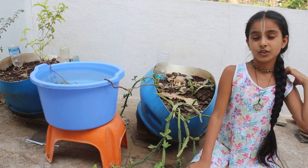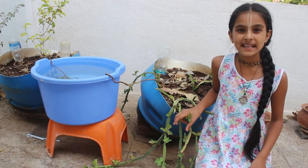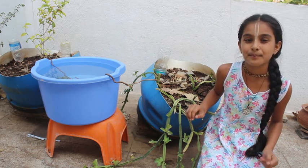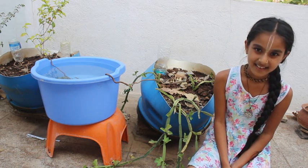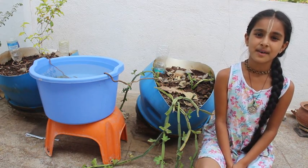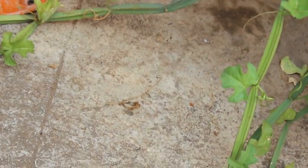One variety is the normal Pirandai, which is the green form, and the second is the red Pirandai. There are also many other varieties we don't have — red Pirandai, Olay Pirandai, Puli Pirandai, Theem Pirandai, Tattai Pirandai, and Urut Pirandai. In Kannada it is called Asthi Samhara, in Sanskrit Asthi Samhari, in Hindi Harjod, and its botanical name is Cissus Quadrangularis.